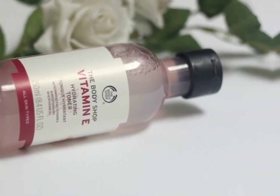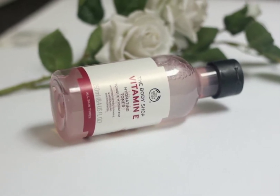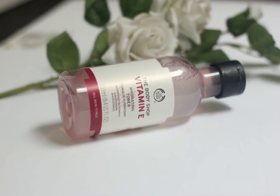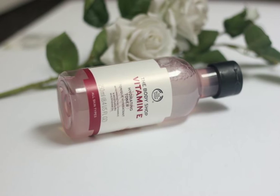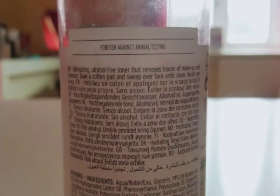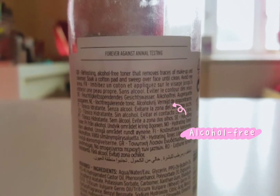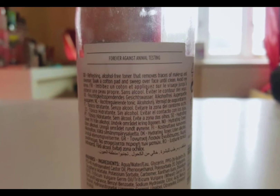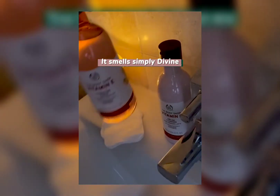Toning your skin helps to remove any leftover makeup from your skin. The Body Shop Vitamin E Hydrating Toner gives your skin a refreshing feel. In terms of packaging, it's a simple soft plastic bottle. This toner claims to be a refreshing, hydrating, alcohol-free toner with protective vitamin E — it removes traces of makeup and remaining cleanser.